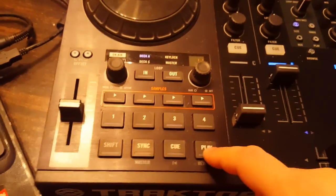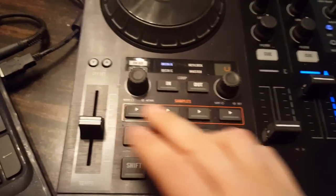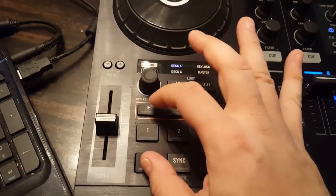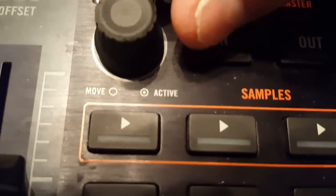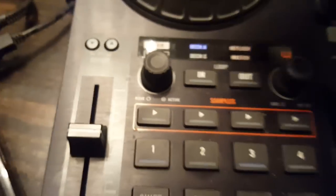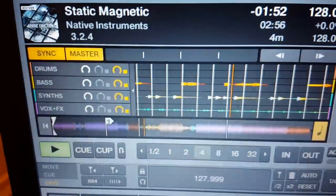Let me show you quickly how this all works. That's the on and off right there. If you want to control just the volume, hold Shift and it starts flashing. Then use that knob and if you look on the screen here, you can see how it's controlling the volume.